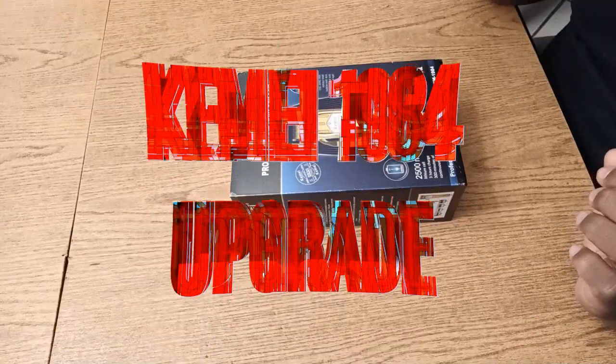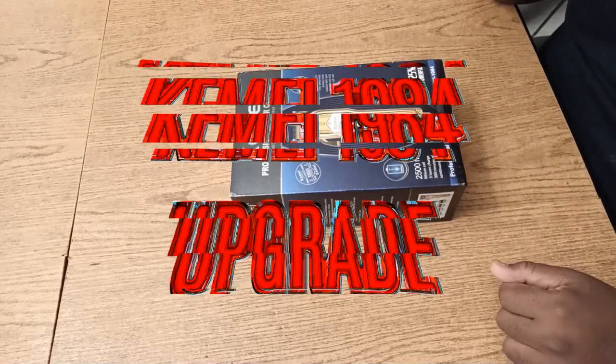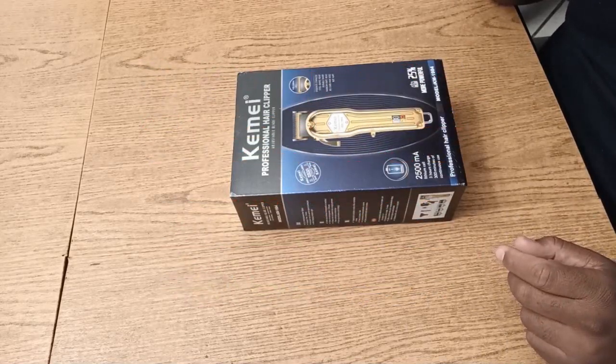We've got the hottest joints here right now — we've got the Kemi 1984 upgrades, baby!